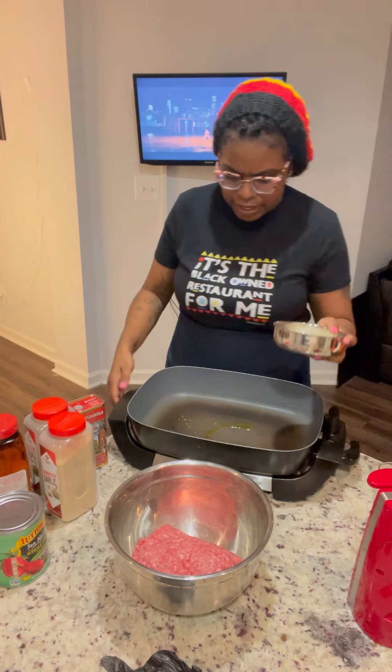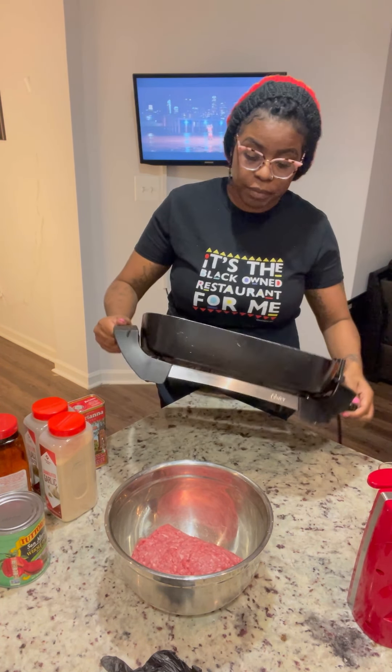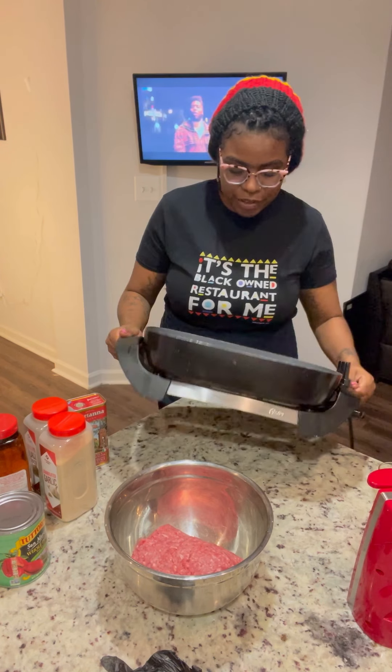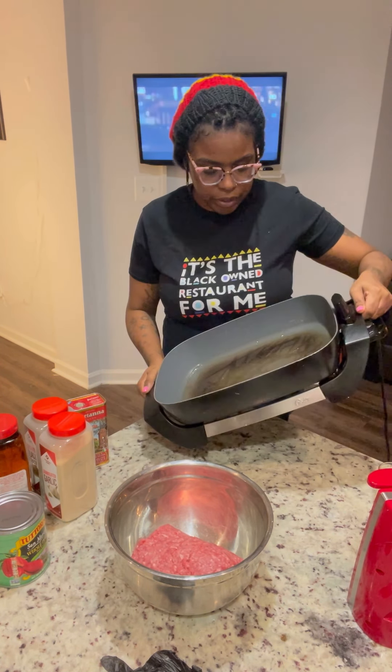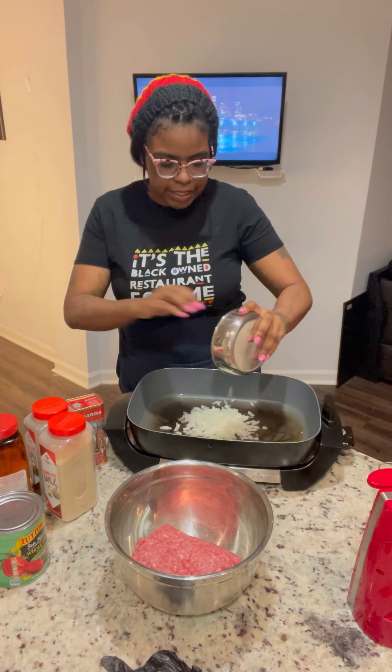I just want my onions to be a little soft. I know some people sauté their onions in their ground beef or whatever meat they're using, but I want to be different tonight. I'm going to go ahead and sauté these onions separately.